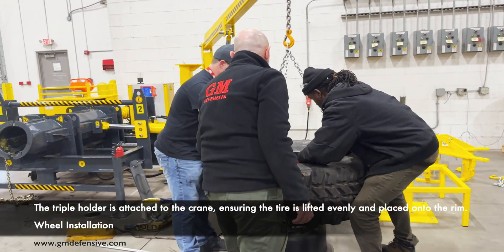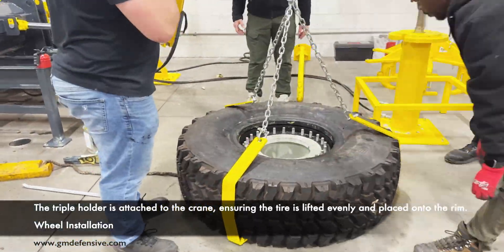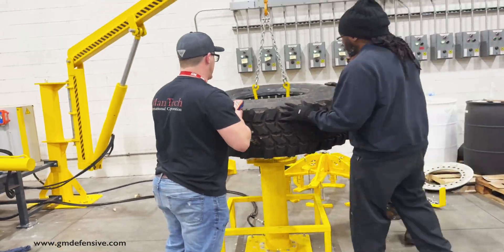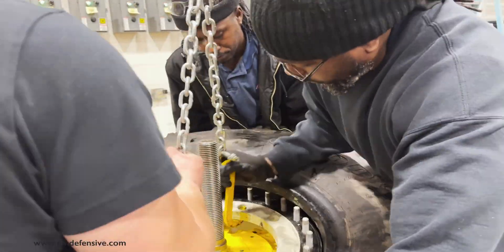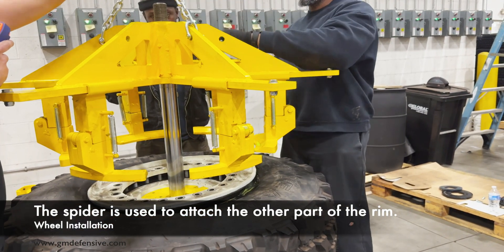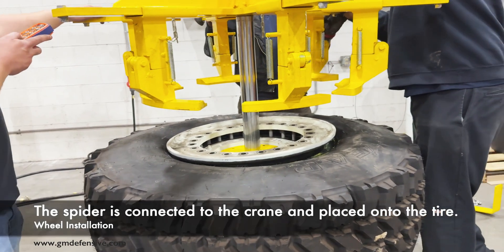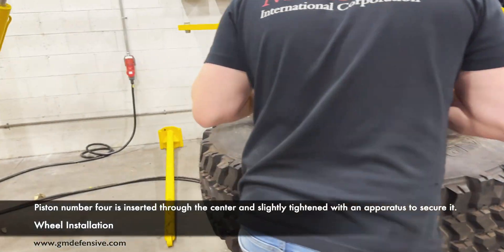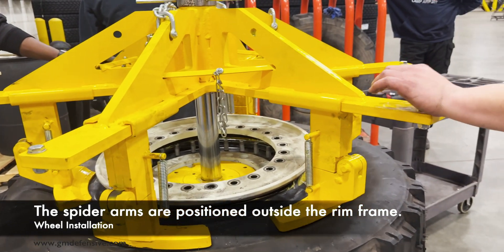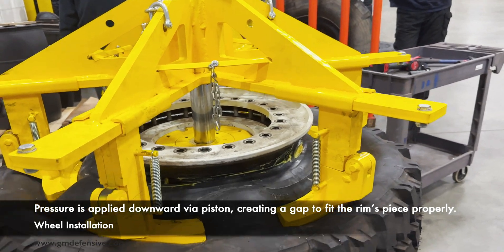The triple holder is attached to the crane, ensuring the tire is lifted evenly and placed onto the rim. The spider is used to attach the other part of the rim, connected to the crane and placed onto the tire. Piston number four is inserted through the center and slightly tightened with an apparatus to secure it. The spider arms are positioned outside the rim frame, creating a gap to fit the rim's piece properly.